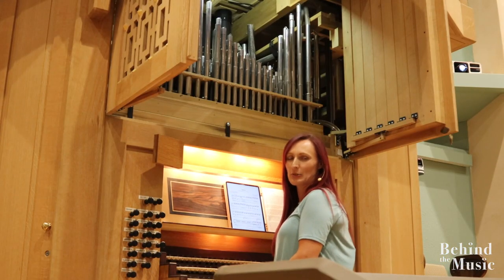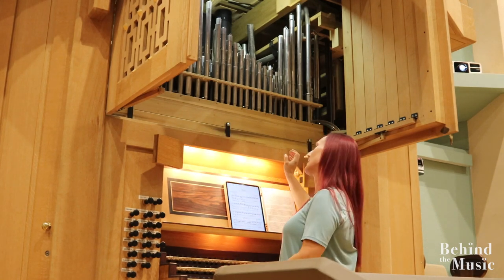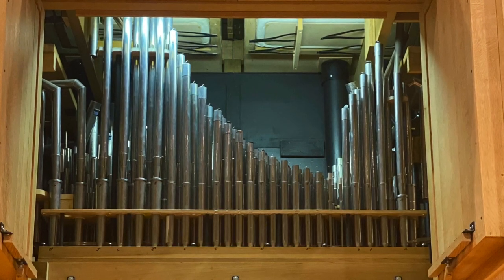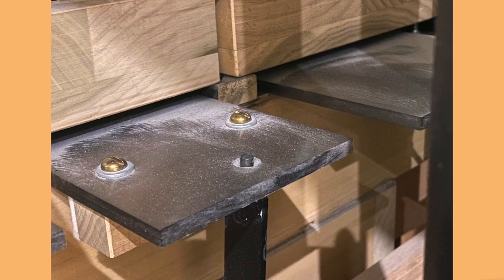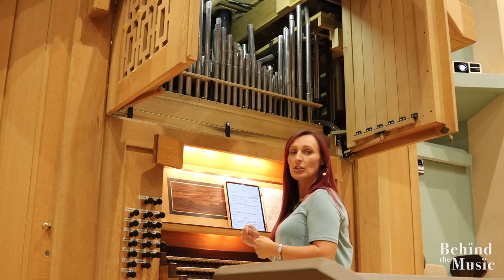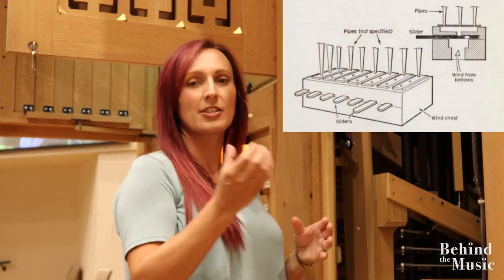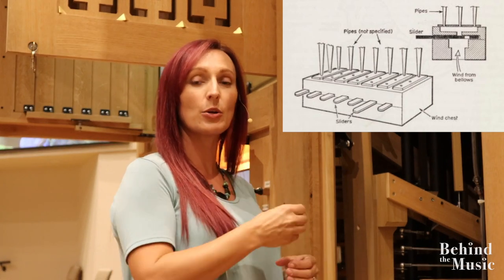The area where the pipes sit on the organ is called the wind chest. I have the doors open here — we don't usually see this on Sunday — but you can see where the pipes are sitting on the wind chest. Every pipe has a little hole that it sits into, and then there are sliders that run underneath. I have a diagram to show you how the wind chest works, with the channel underneath where the air runs, how the slider opens, and how the holes line up.